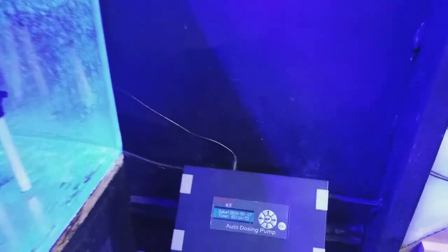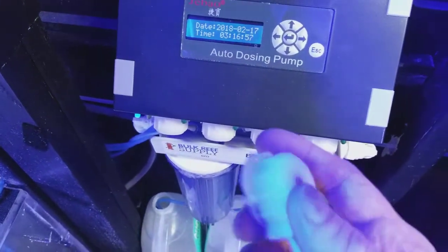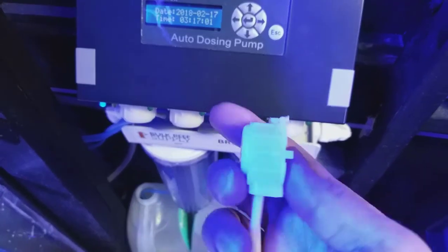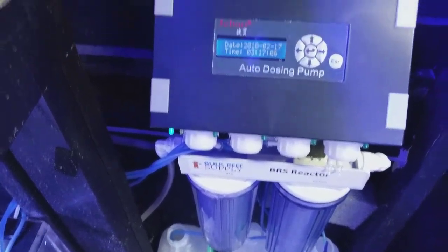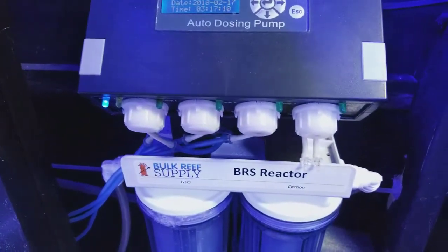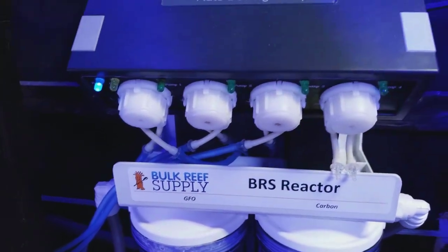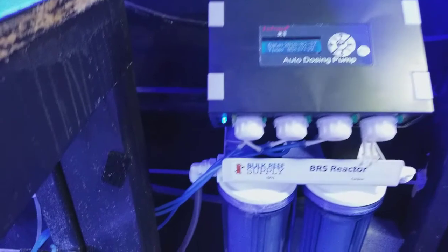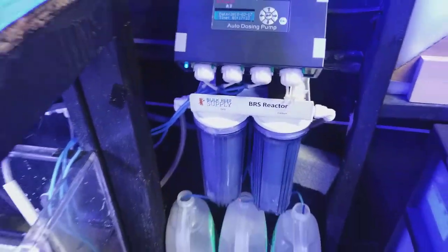The only maintenance I've done on this J-Bo dosing pump in years is this one issue — it was the Alk line and it got backed up and the pump broke. But they gave me a replacement, I already replaced it, and it works great again. Those dosing pumps are pretty awesome. If you had any problems with them feel free to let me know. Equipment does fail, but for the price you really can't beat it. I'm only using three right now, and I have an extra one if another ever breaks.